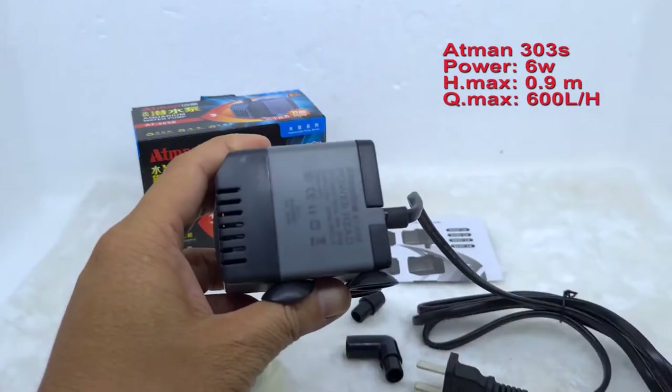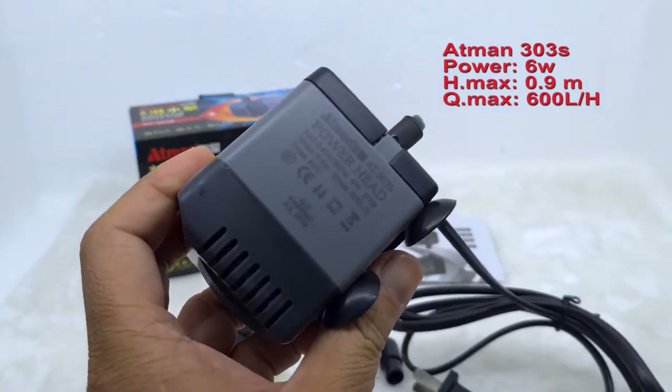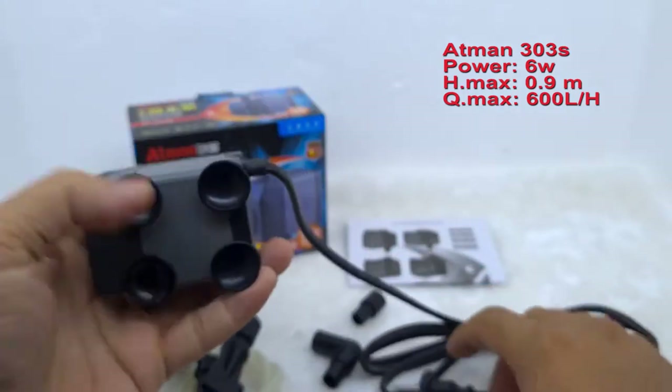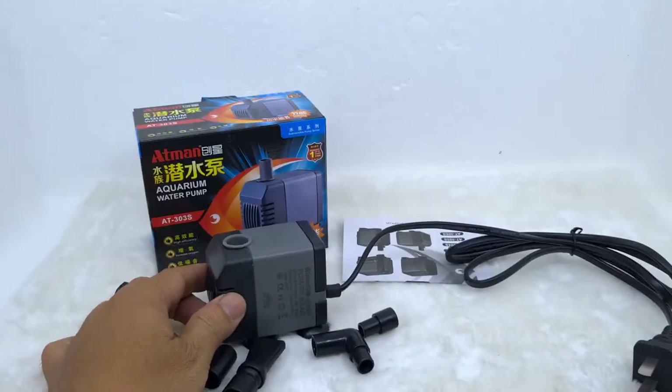Đây là dòng máy Adman 303. Trên thân máy sẽ in cái logo của nhà sản xuất. Đây là phía trước của máy. Nhìn rất là đẹp và chắc chắn, không như những dòng máy bơm khác.